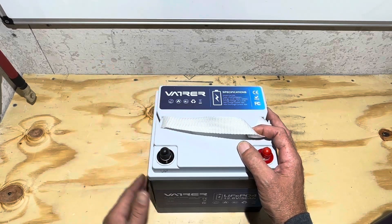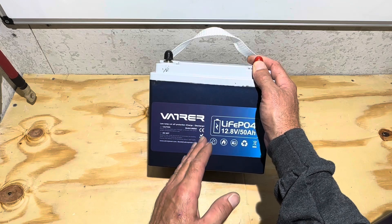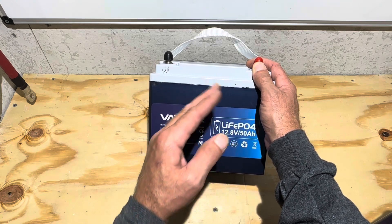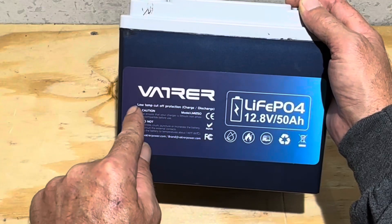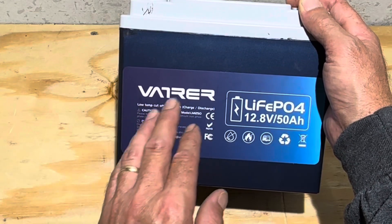Hey everybody, welcome back to the channel. Remember this battery from the other day? Bear with me for just a minute before I get into today's video. I need to tell you some backstory before we get to the main feature. Remember this battery was missing low temp protection, had different cells than what they'd advertised and all that.